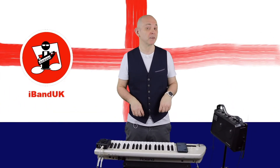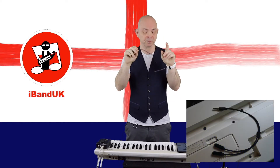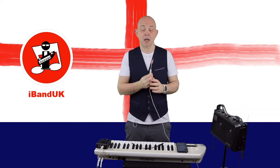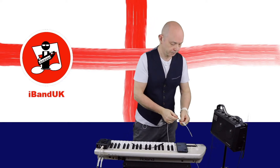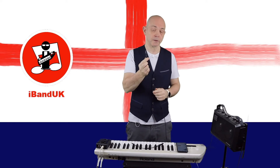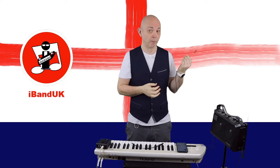This first method is the cheapest method and it uses a splitter cable. You're also going to need a 3.5 millimeter stereo TRS audio cable and either some headphones or a second 3.5 millimeter stereo TRS audio cable to connect to your amplifier.